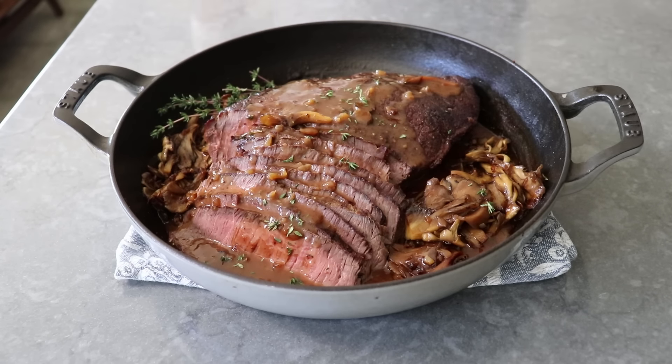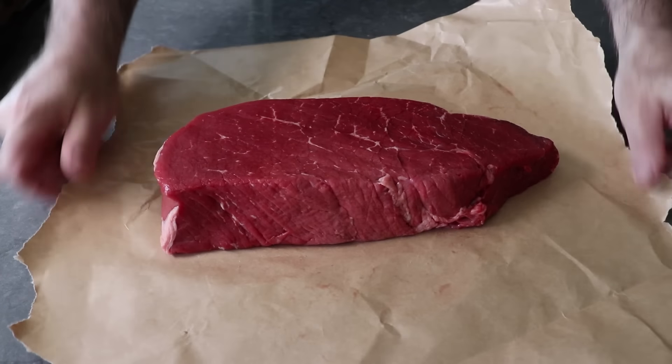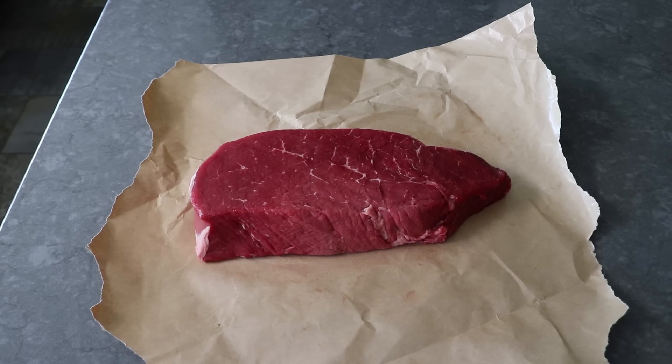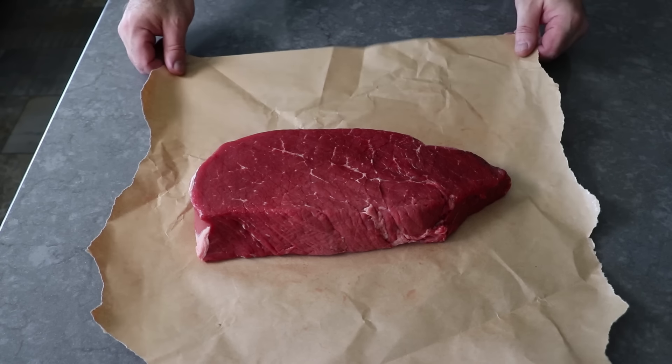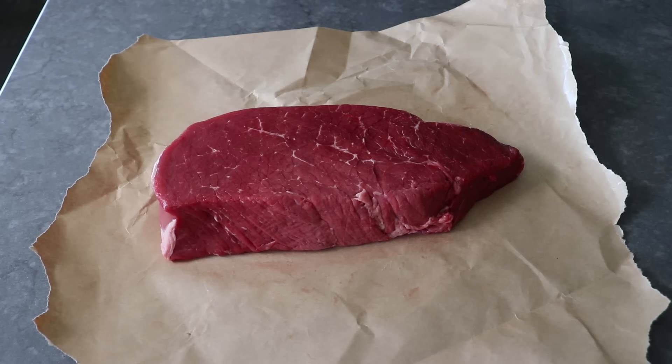To get started, we're going to need a nice big piece of beef. What I have here is about a three and a half pound piece of top round, which is relatively lean and kind of tough. But the good news is it's cheap, which makes it perfect for beginners — just in case we mess it up, which is actually hard to do.